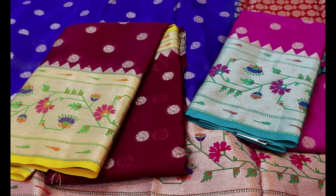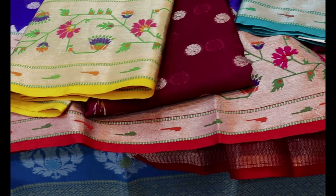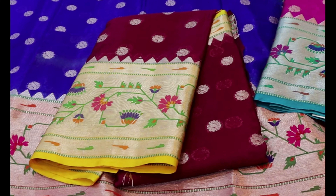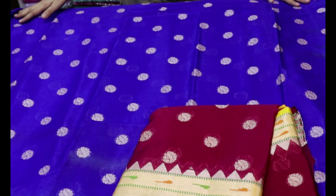We have a very short blouse and we have only three pieces available. We have only three colours and this is available at wholesale price.